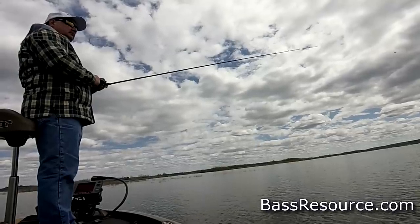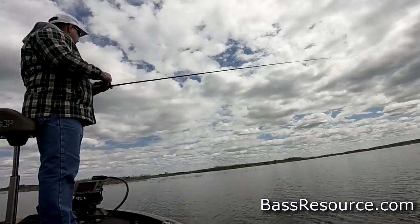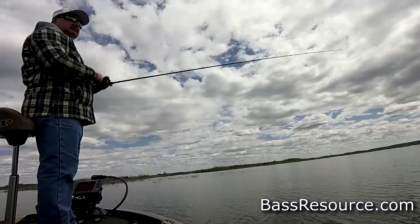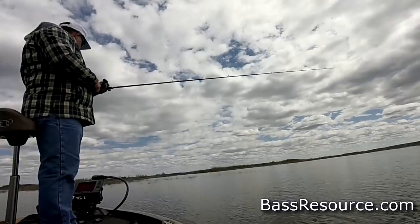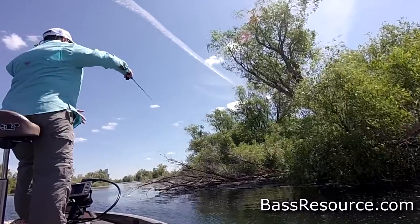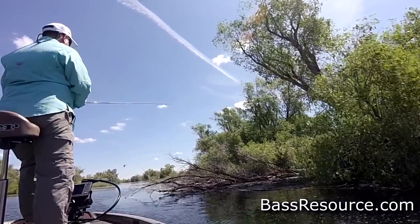I'll use a jig starting at the beginning of the season out on those deeper main lake points and secondary points, fishing it very slowly. I'll use a larger size jig with a bulky trailer on it because I want it to look like a nice big meal — an easy target because it's moving super slow, and it's hard for them to resist that this time of year. As I move shallower, I'll start targeting every kind of cover I can see.